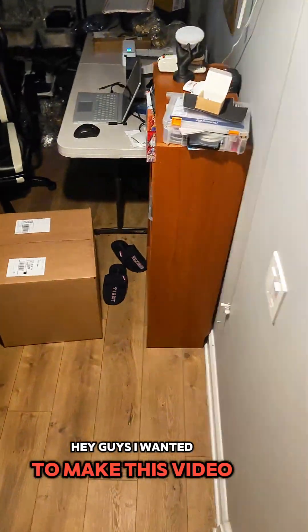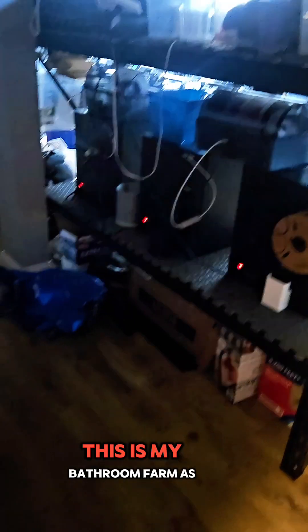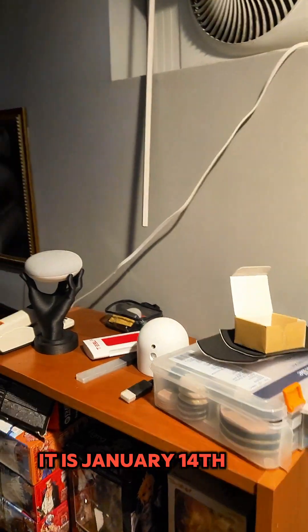Hey guys, so I wanted to make this video. This is sort of just a tour of my basement — this is my print farm as it is now, on January 14th.